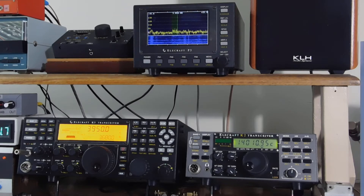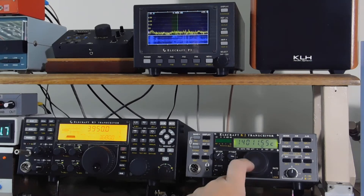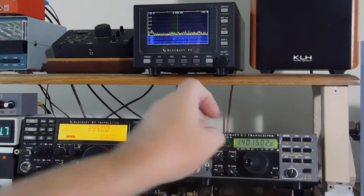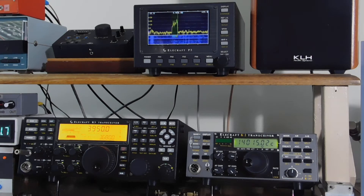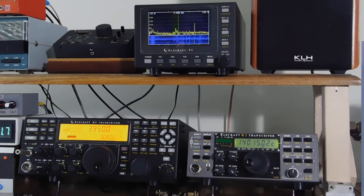And on the K2, I'm currently on 20 meters CW. So let me turn the volume down on the K3 and we'll tune in a CW station. Now I'm going to switch the pan adapter over. The first thing I've got to do is change the pan adapter for the right IF. The K3 uses 8215 kHz and the K2 uses 4915 kHz.